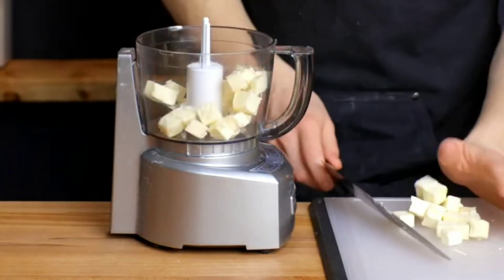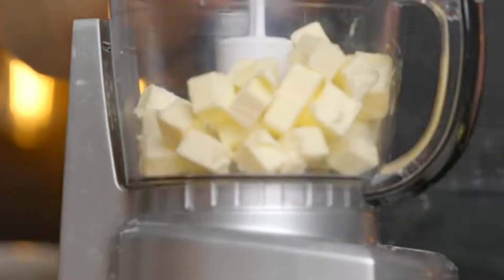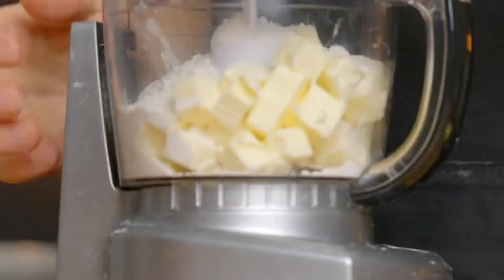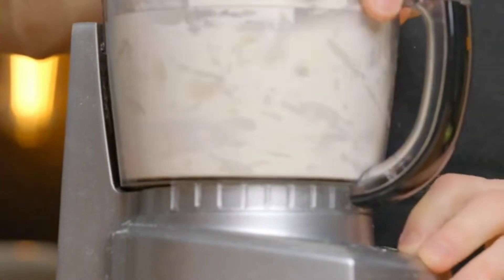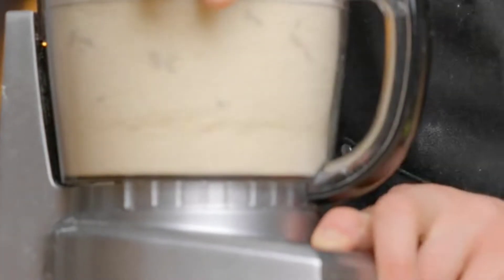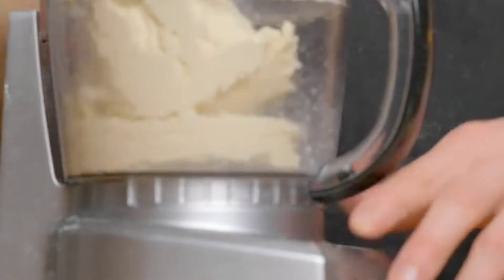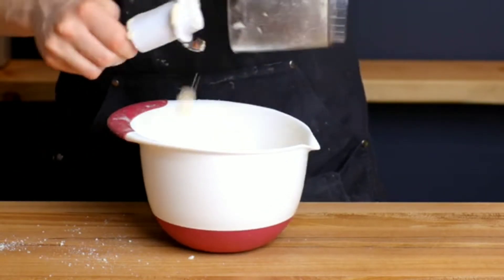Take a food processor, add all the butter from the fridge, then add some flour and a pinch of salt. Run it for a few seconds until you see it's all coming together. After that, take it out, put it in a bowl, and we're gonna knead it with our hands.